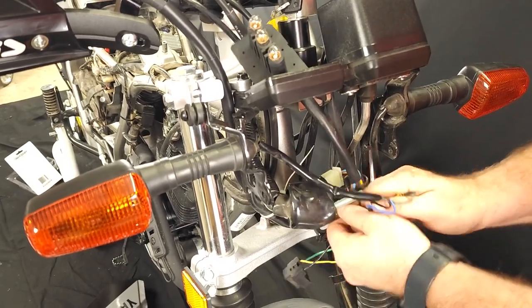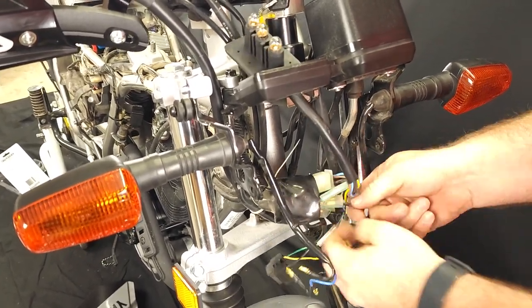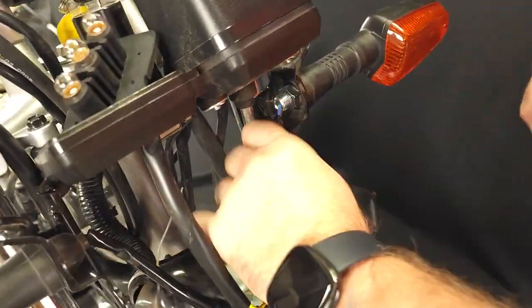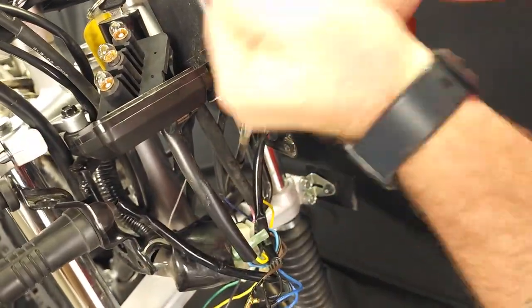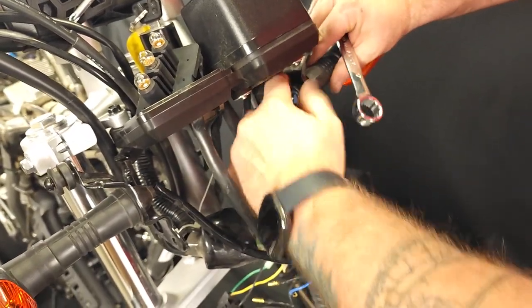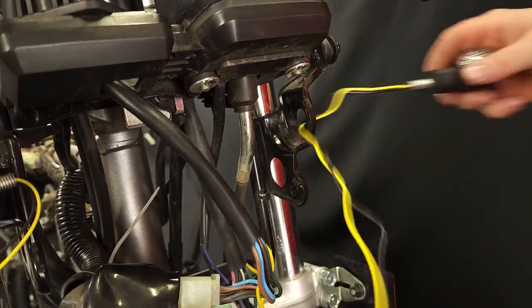Moving on, we start to unplug the front turn signal wire bullet connector. If you don't have a repair manual, this would be a good time to note which wires were connected to each turn signal. Next, with a 17mm wrench, remove the nut holding the turn signals in place and completely remove them from the bike.